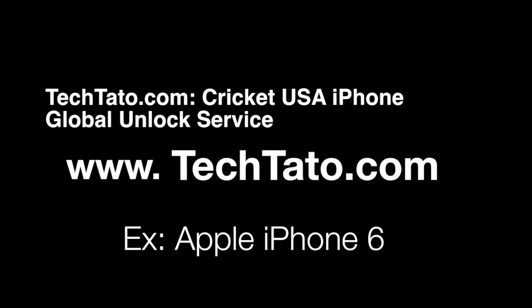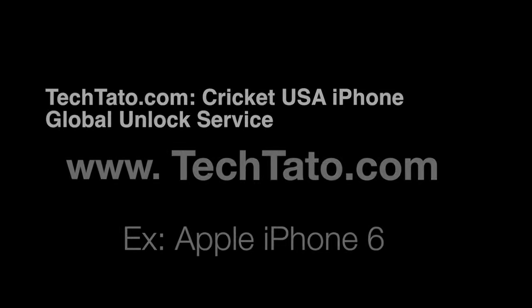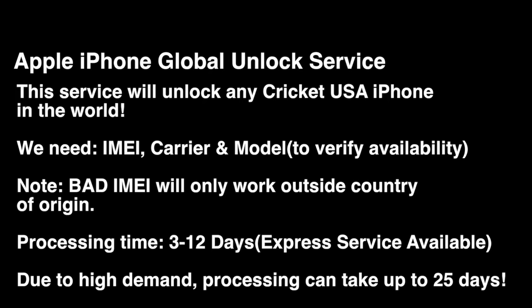This is a premium service. What that means is we can unlock any Cricket device regardless of its status. I want to mention some brief information regarding this actual service. Processing time is between 3 to 12 days. All we need is three pieces of information: the IMEI, carrier, and model.